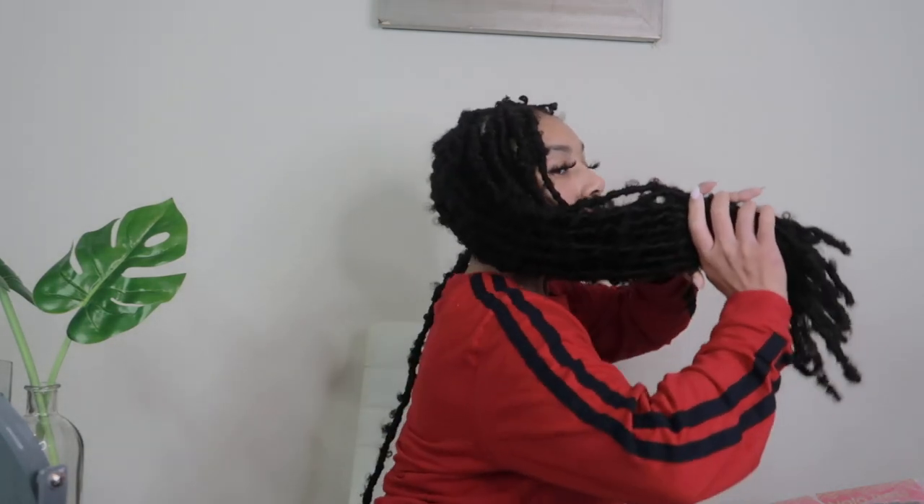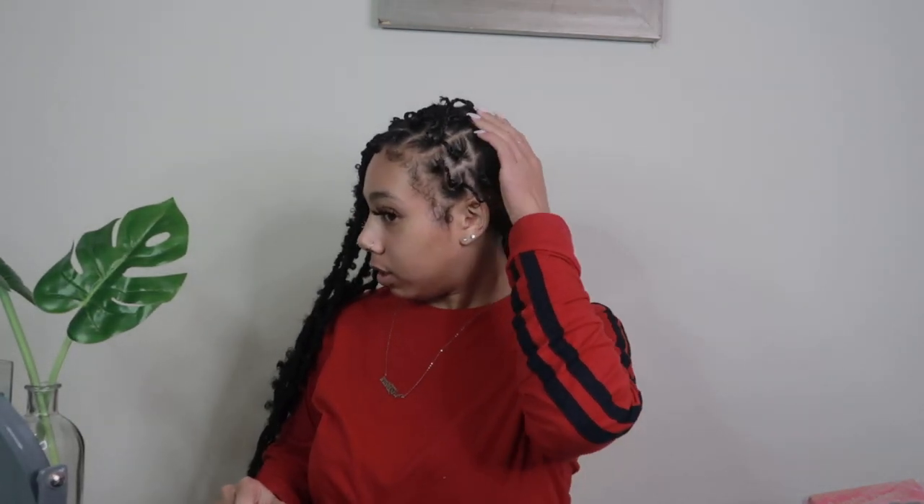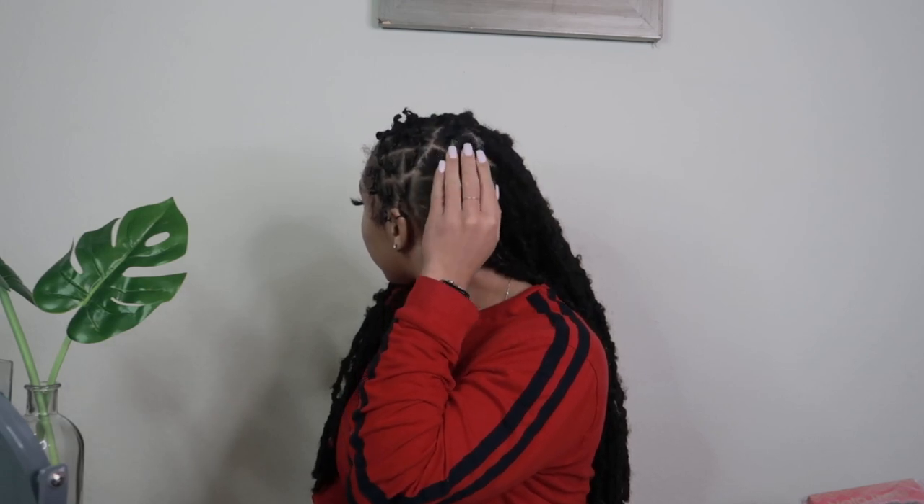As y'all can see, I already have one whole half of my head done. Let me go ahead and show you the back — this is what the back looks like. In the back I did kind of like a faux braid rubber band method, where I did some basic sections and connected them all with rubber bands so that I can crochet the hair — the locks — without wrapping the hair.